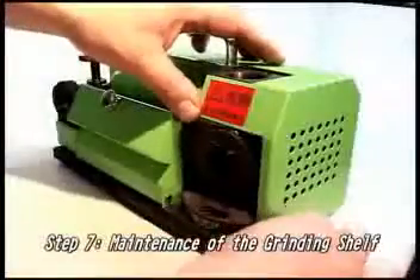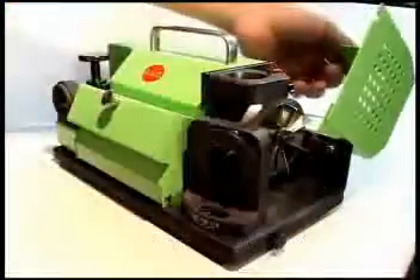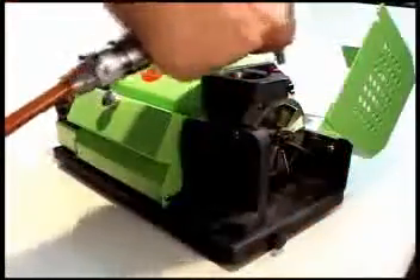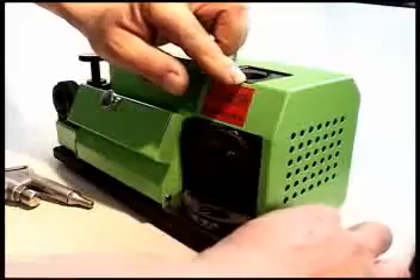Step 7: Maintenance of the grinding shelf. Make sure to use the aerosol spray before and after using the grinding shelf. This eliminates dust and metal shavings. Pay particular attention to the drill attachment portion. This will ensure longevity of the machine.